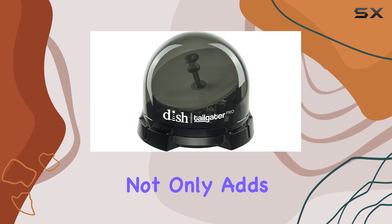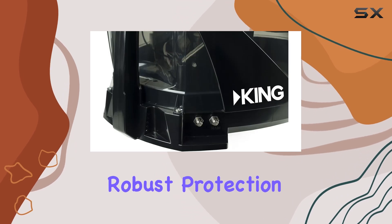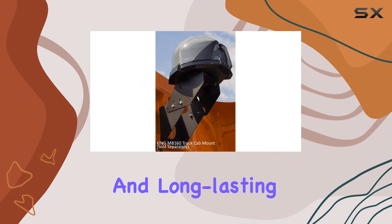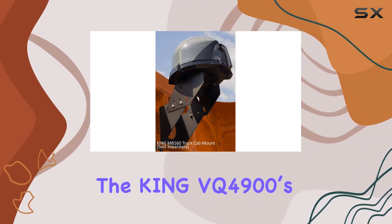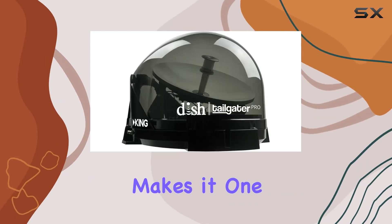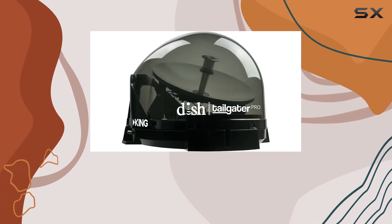The clear cover not only adds to its modern aesthetic, but also provides robust protection for the antenna, ensuring durability and long-lasting performance. The King VQ4900's ease of use, combined with its powerful reception capabilities, makes it one of the best satellite TV antennas on the market today.